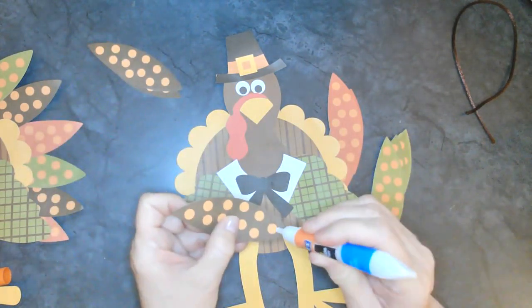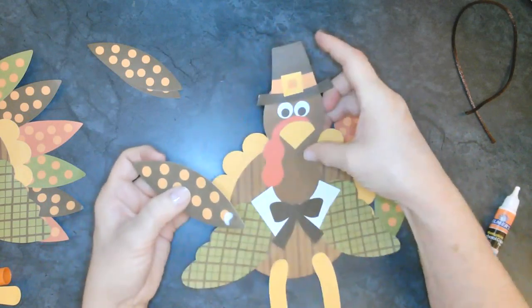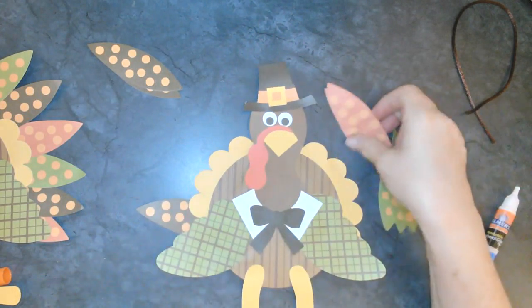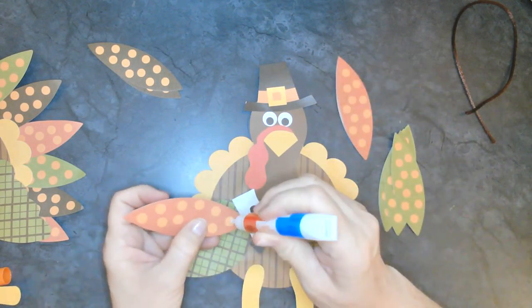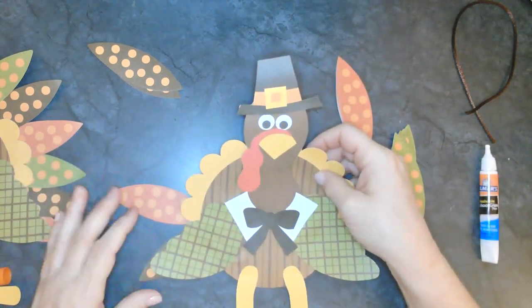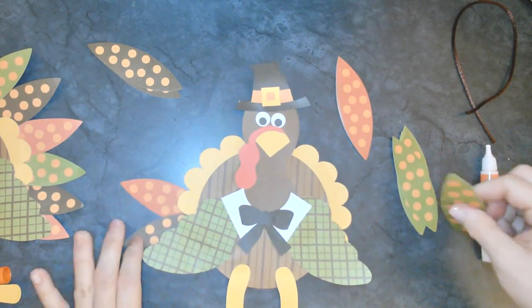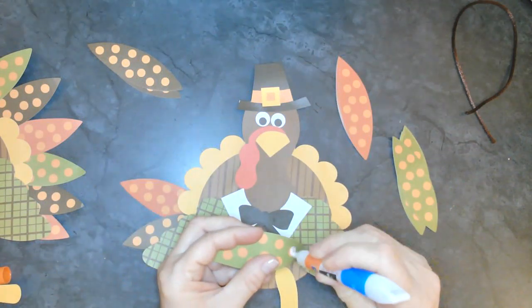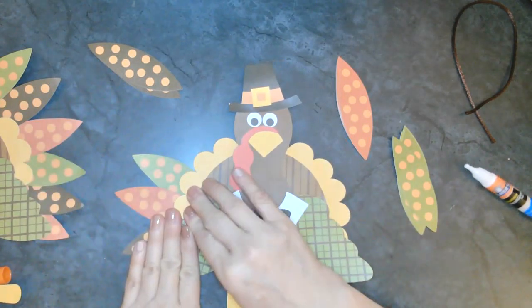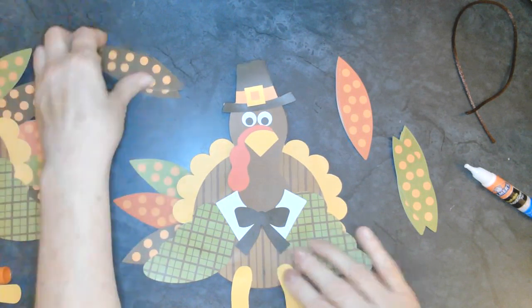I'm going to start with a brown one - add just a little bit of glue and put it right behind the yellow part of his body, just like that. Then I think I'm going to use a red one - add a little bit of glue and go right next to the other one. I think I'm going to do mine using all three different colors in a row: the brown, the red, and the green.